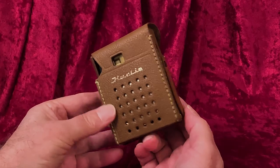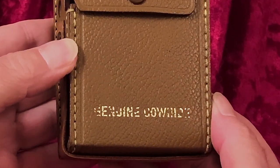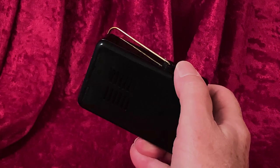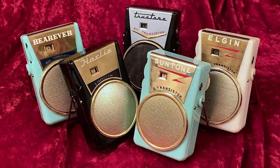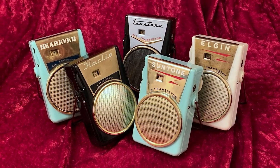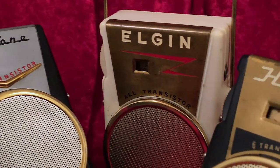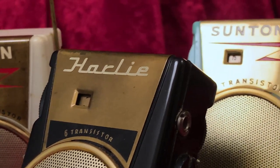And price-wise, as we've seen, the True Tone at least was on the low end. So were all the others, I assume, meaning these radios were likelier to be owned by kids than by older people who tended to have more serious radios and take better care of them. So these little radios were more likely to get jostled around and be fidgeted with. Nowadays they make toys specifically for fidgeting. Back in the transistor radio era, we had to fidget wherever we could.